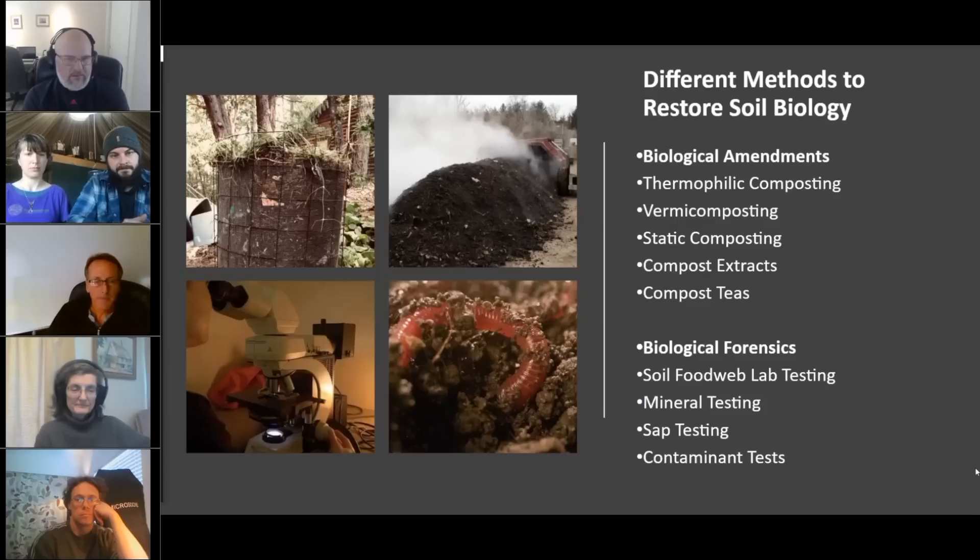One of the foundations of what we do is actually making the BioComplete Compost, BioComplete Extracts, and BioComplete Activated Compost Tea Liquids. There are many different methods to make that material — from thermophilic compost to vermicompost using a mesophilic process, to static compost. We apply them both in solid, granular, or liquid form.